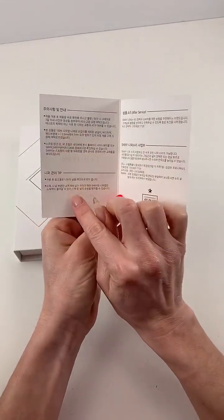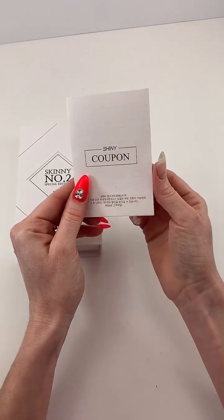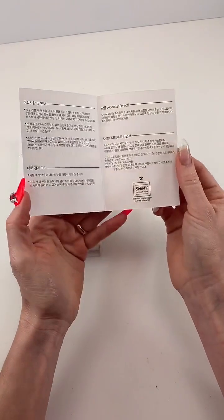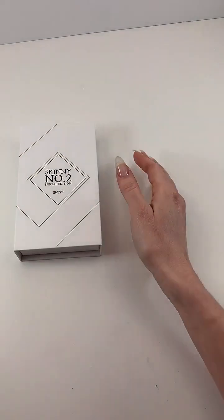It has a magnetic closure — they really do think of everything. You get an information card and a coupon. If you collect 10 of these, you can send them into Shiny Korea and get a product from them, which is kind of cool.